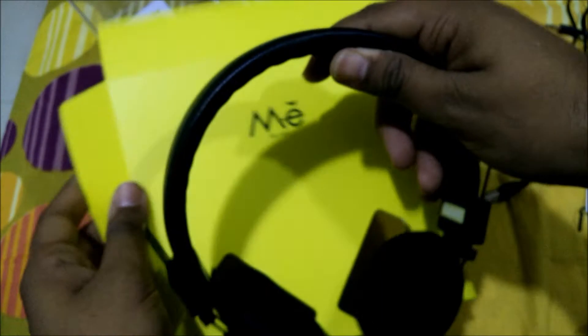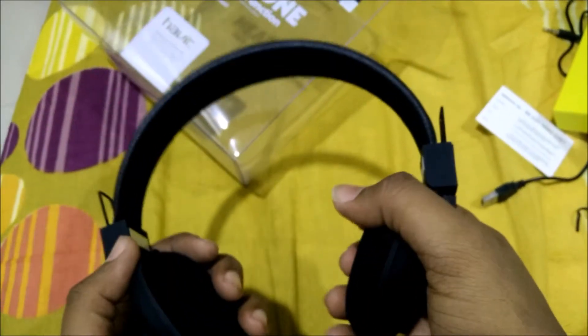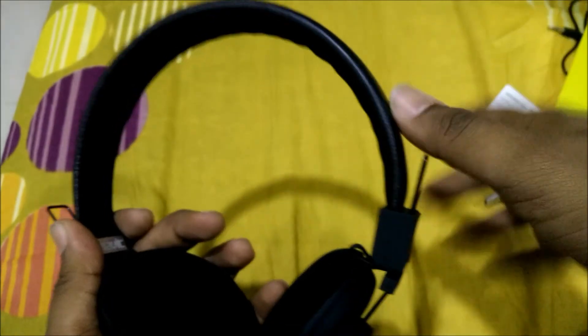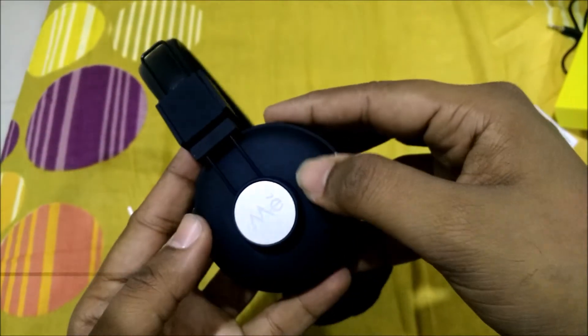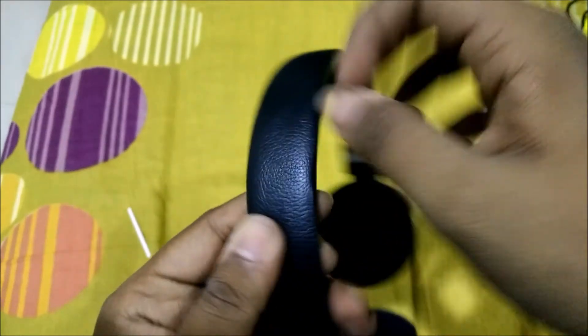Finally, we have the headphones in hand. They are quite lightweight. The feel of this headphone is quite premium — there's a velvety leather kind of finish, with rubber padding inside as well.